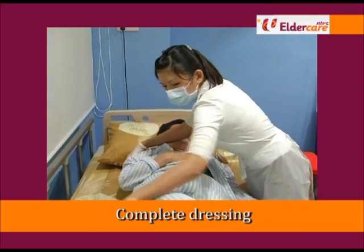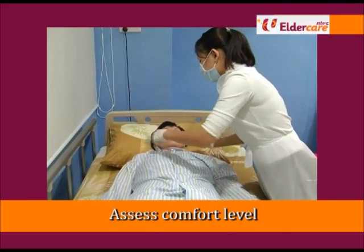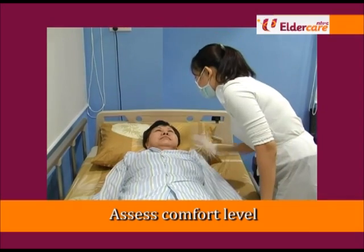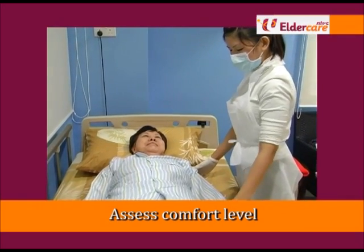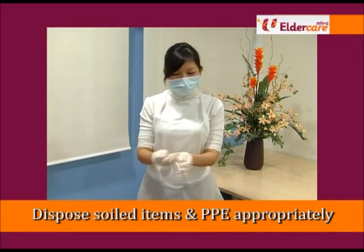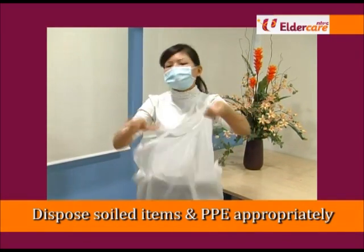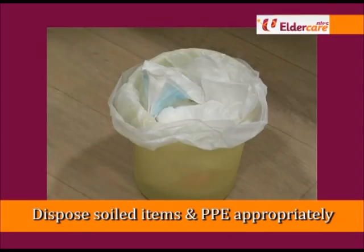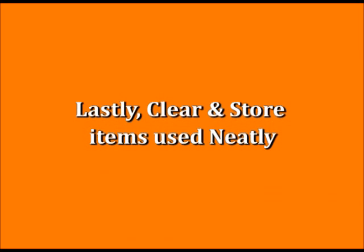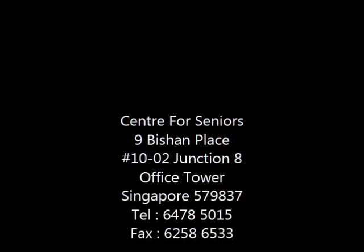Reposition the elderly to supine position. Check the elderly's responses for any discomfort, increased pain or deterioration of condition. Remove personal protective equipment, taking care not to contaminate the surroundings. Dispose dirty clothes appropriately. Clear and store items used neatly.